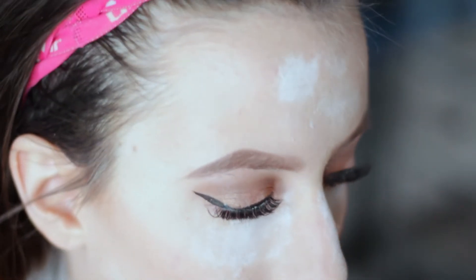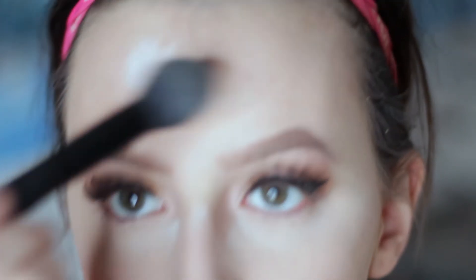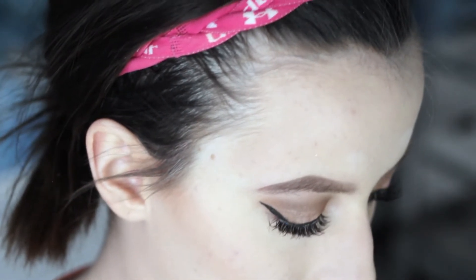Now that my lashes are on, I'm going to be wiping away the bake and apply some mascara on my lower lashes. Now I'm going to just be bronzing my skin with some Hoola Bronzer.